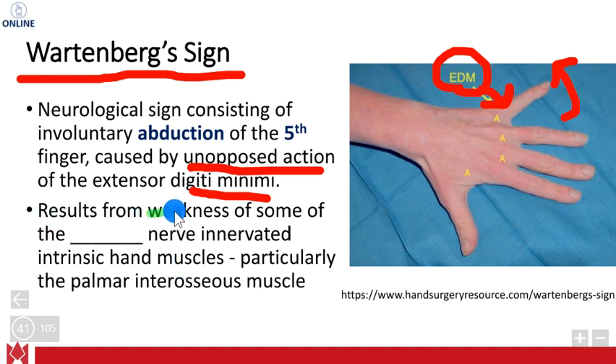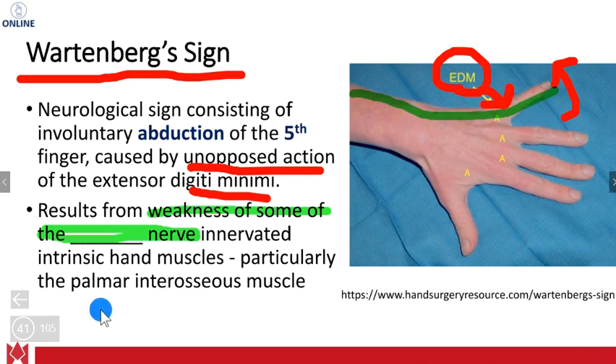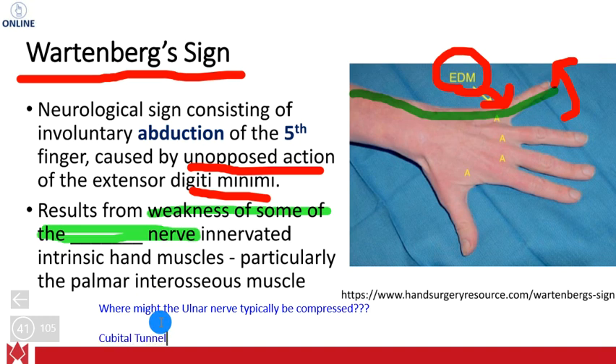Wartenberg's sign results from weakness or compression of the ulnar nerve, since we are on the ulnar side of the hand. The ulnar nerve can typically be compressed at the cubital tunnel. It seems especially common there because it is very superficial and has bony borders, so any swelling may compromise it right there.